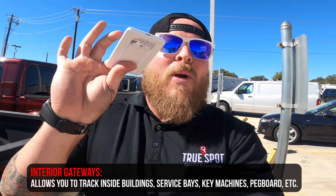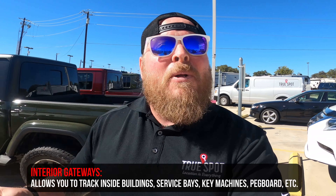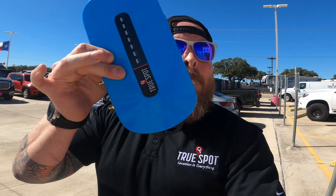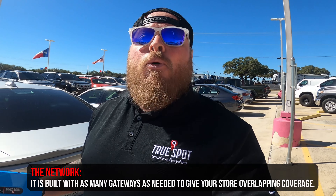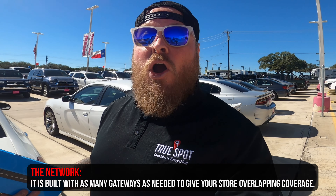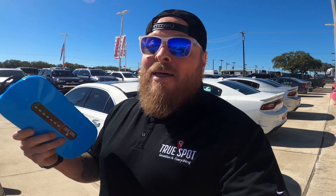Inside the buildings we use something a little bit smaller — these interior gateways, about the size of half a deck of cards. It plugs into a USB or a power outlet and is what's going to allow you to see those keys and cars as they float around inside the building. All of these talk to a base station, which looks a lot like a wireless router, and it holds those data points. When you open up the phone app or the desktop dashboard and run a search for a key, a car, or anything else you want to track, that's what pulls it up.